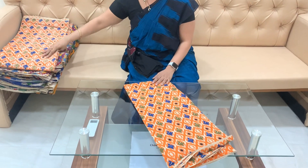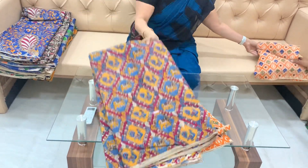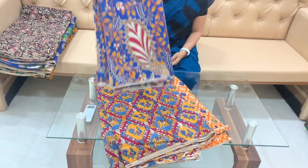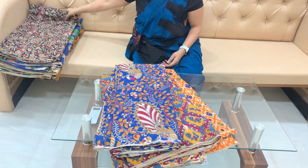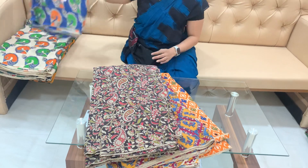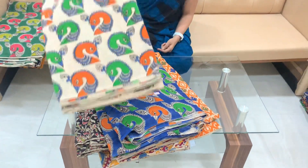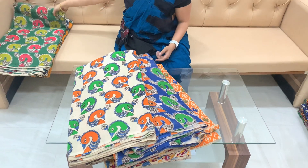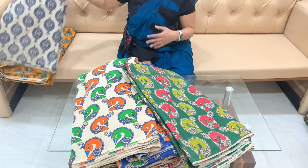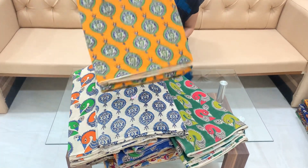This is the flower design. Peacock with reframed printing is there. Here also peacock is there. Here mangoes are there. Here peacock faces are there. Here throughout colors are there. Cost is 85 rupees. This bit cover — you can cut and change in the bit. No problem. 100, 2 meters for 100.